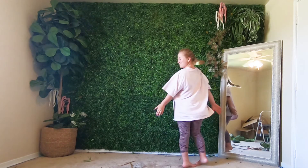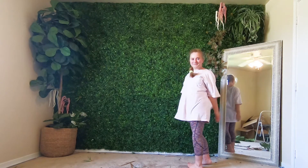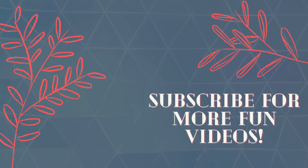Check back later for the final video of my office makeover. This was just a wall — there's going to be more. Make sure to like this video, give it a thumbs up, subscribe to my channel, and feel free to leave something in the comments.